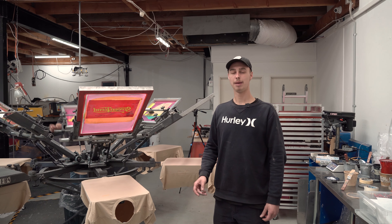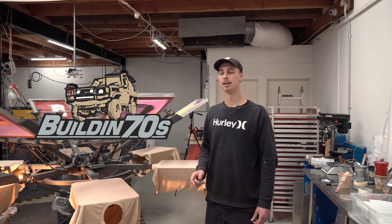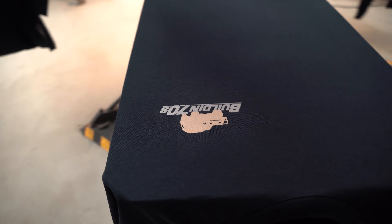I'll hand it over to Jade now and he's going to show you how the whole process works. We've got four different colours, so we need four different screens, one for each colour. In between each screen and colour, you've got to semi-cure it and then put the next one on top of that. Then you just go round and round until you've got the full four colours put down, and then it goes into the final curing machine.